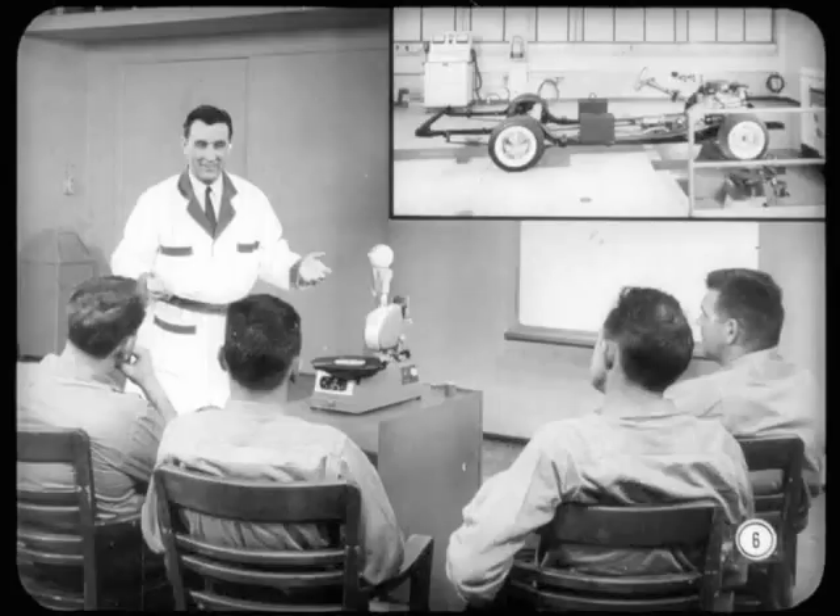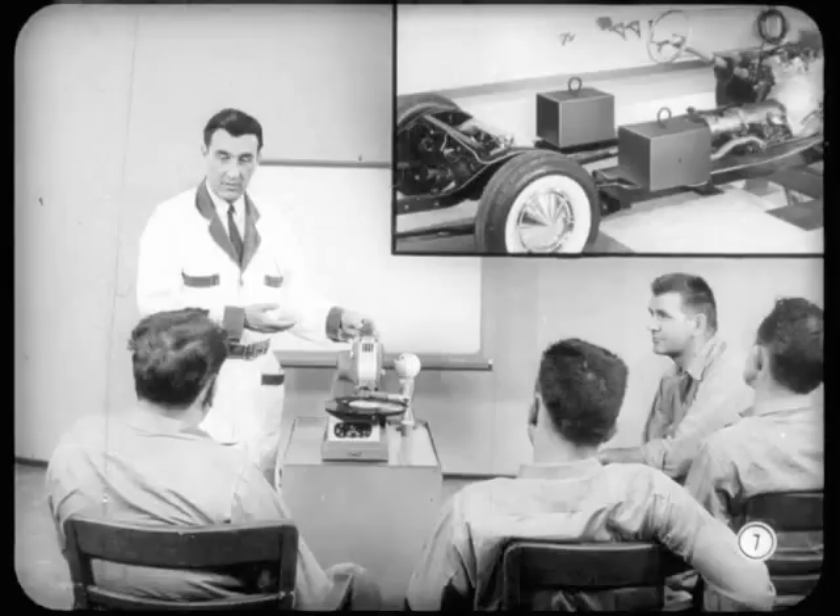Incidentally, a chassis instead of a complete car was used. That made it easier to photograph front suspension points because all the sheet metal was out of the way. You'll also notice that weights were added to make up for the missing body. Front end readings, therefore, would be the same as those for a complete car.